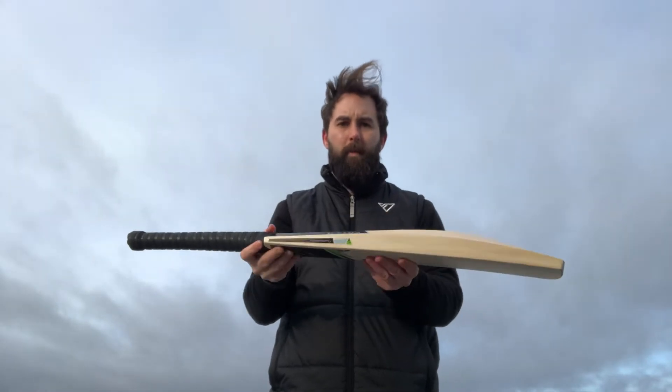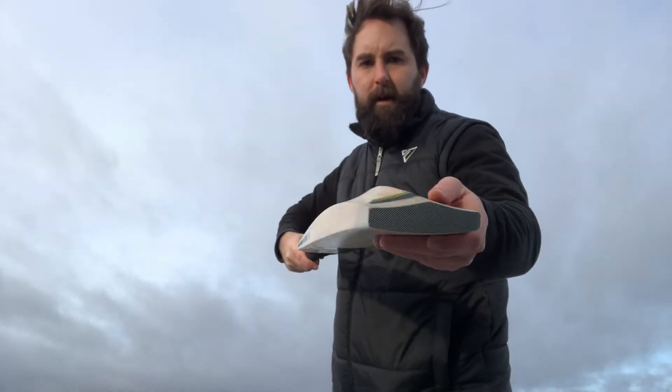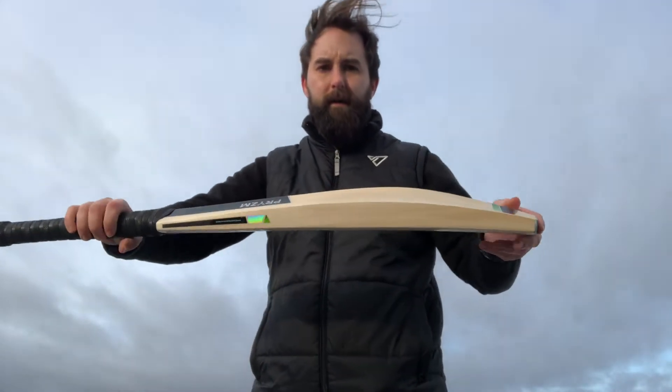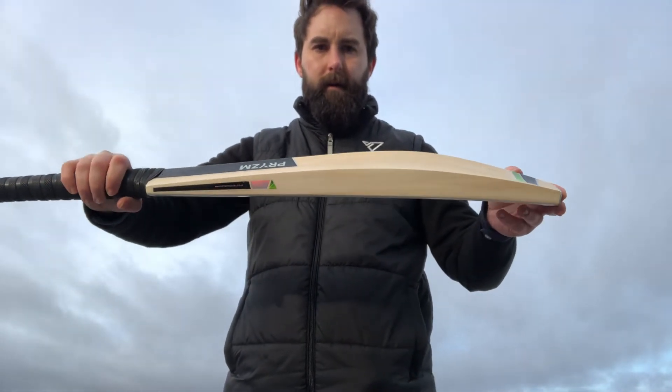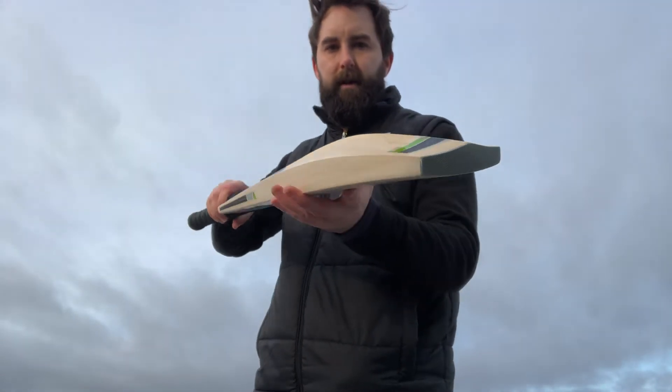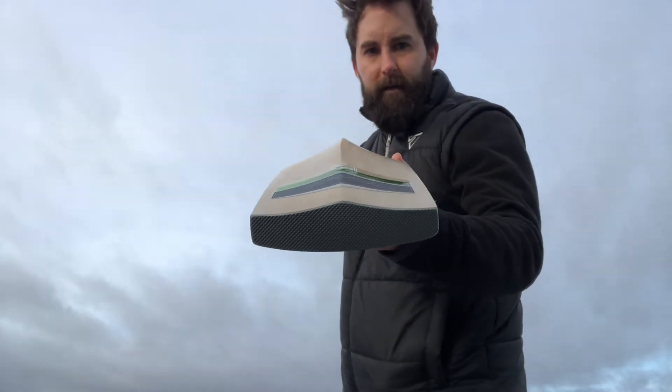So the Virtuoso shape — you're looking at mid-sweet spot. Really well balanced, these bats, with a thinner toe to aid the balance throughout the bat. You're looking at probably 30-37mm edges, just under the maximum spine on these.